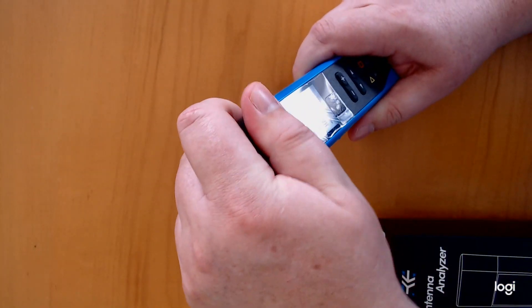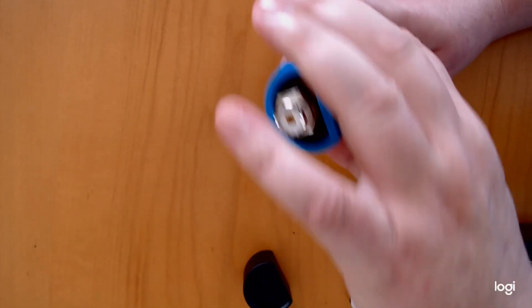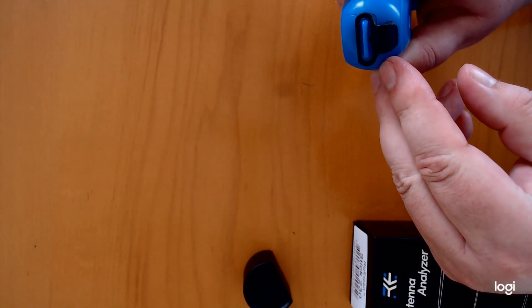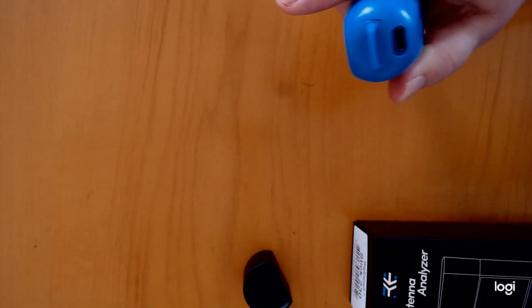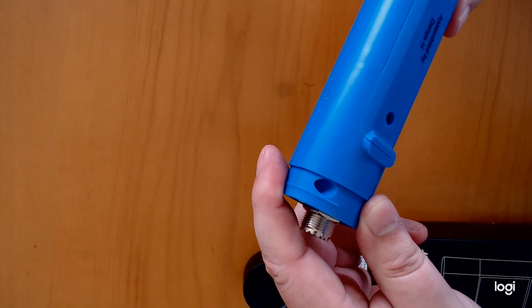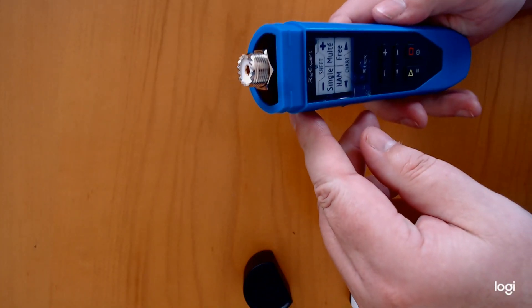Right here is the cap, and it protects the connector on the end. On the other end, you get your USB-C fast charger port — take that off and it gives you direct access to your USB-C. It is a well-built, heavy-duty unit. I'm really impressed with it so far.